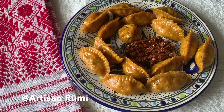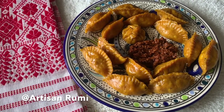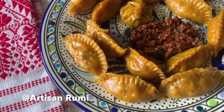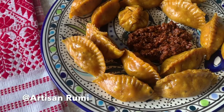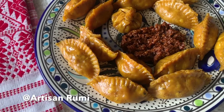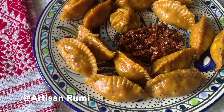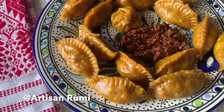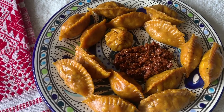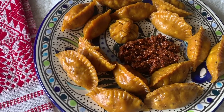Hey guys, welcome back! My name is Rumi and today I'm going to be sharing with you my amazing recipe to make these awesome looking chicken momos. Chicken momos are exactly like dumplings but they taste quite different, and I'm sure you guys will love it if you love dumplings. This is my very easy chicken momos recipe which I love a lot and I'm very excited to share it with all of your foodies out there. Keep on watching!